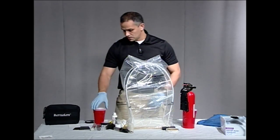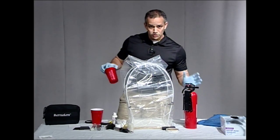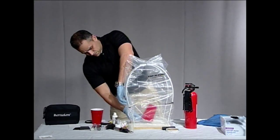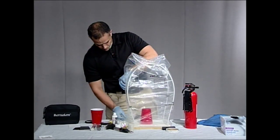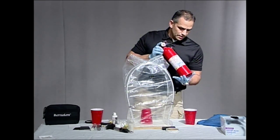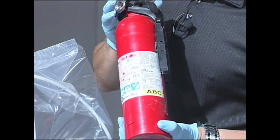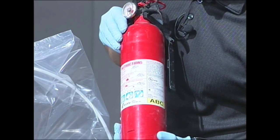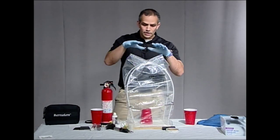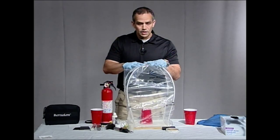I would normally use this with our cyanoacrylate fuming, but we're going to use it for developing with the powder. We have our cup — I'll put a new cup in here. Now this powder is going to be a white powder, so you're going to want to use this on a dark surface. I'm going to go ahead and put that in here. Now let me show you what kind of fire extinguisher I'm using — I'm using the ABC fire extinguisher, which can be used on all types of flames. Now that I have this cup in here, I would have fumed that first with our fuming wand or in a fuming chamber if possible.